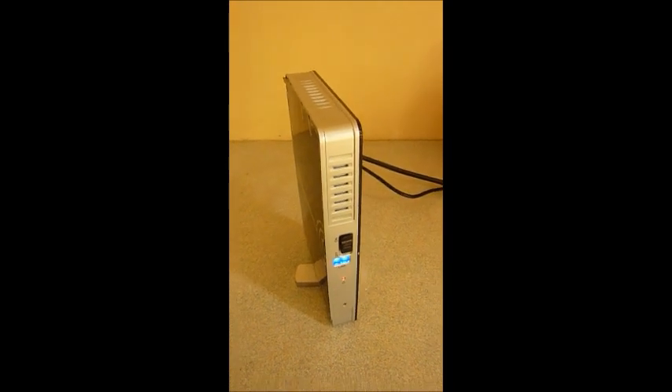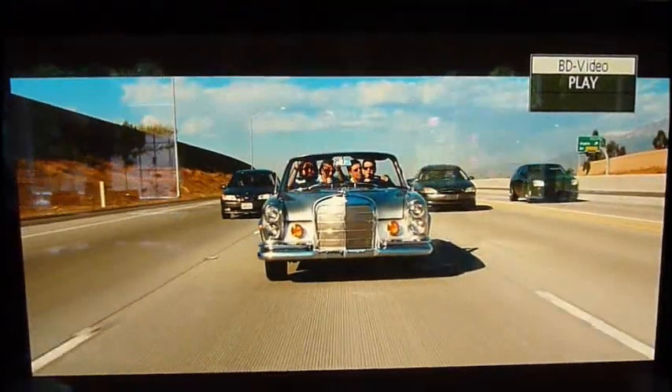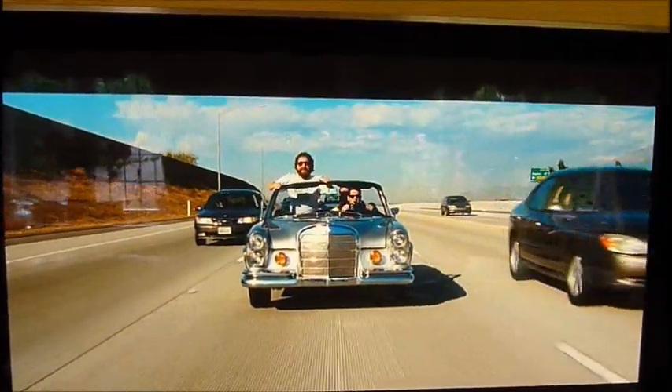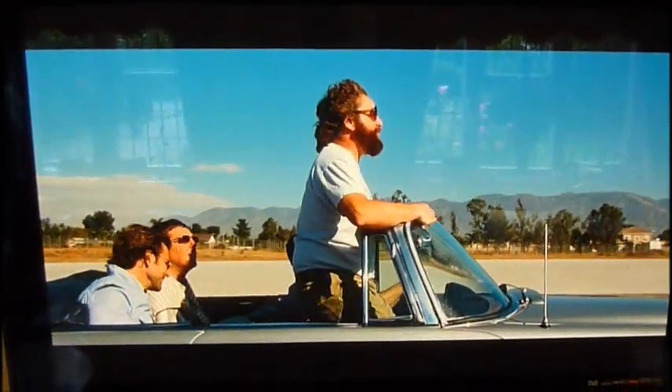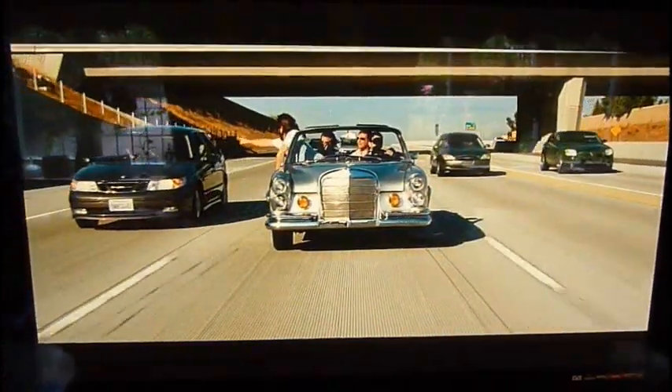I'll just show you my television, which is a little walk over here. Here's the TV. I'll just show you quickly it does work — playing a Blu-ray here, just a clip from The Hangover.